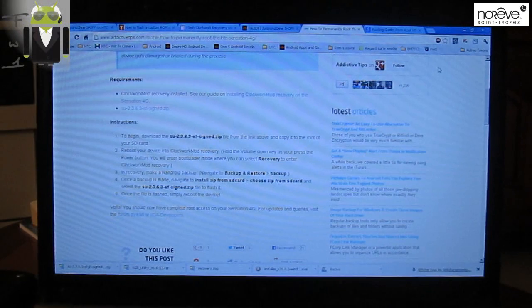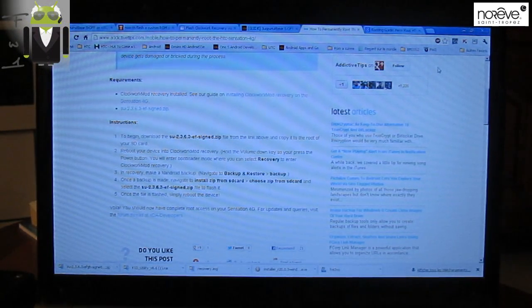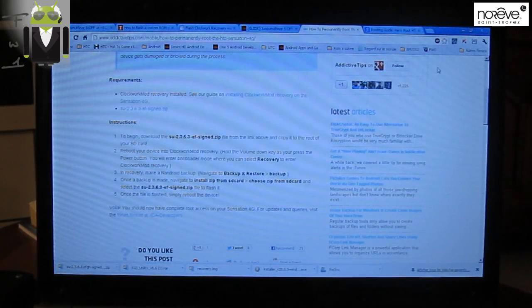Hello, it's Flo, and today I have to show you how to perm root your HTC Sensation, Sensation XE, and HTC Sensation 4G. So you have already followed my previous videos about how to unlock the bootloader, how to off your phone with a perm root, and how to install the recovery. Now we are using the recovery to install the perm root.